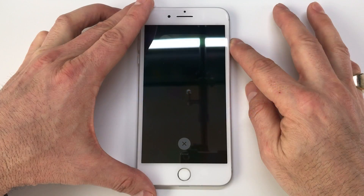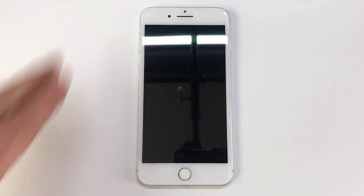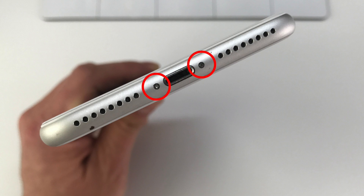As always, we are going to start by making sure that our phone is powered down, and next we have two pentalobe screws adjacent to the lightning port that need to be removed.